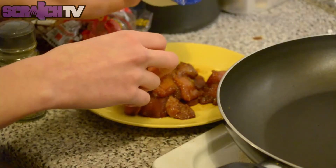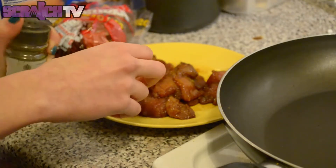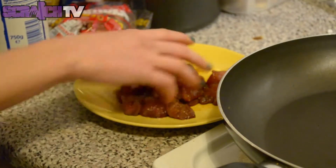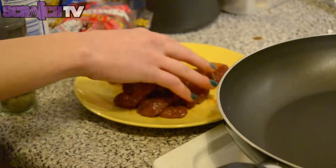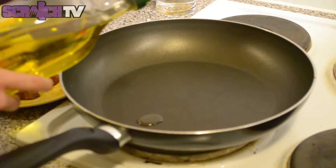When you are ready to cook the chicken, take it out of the bag and drain it. Season with some salt and pepper. Heat one tablespoon of olive oil and cook the chicken about five to seven minutes.